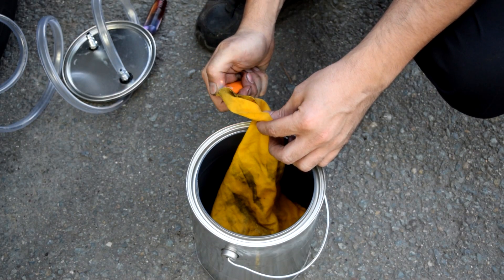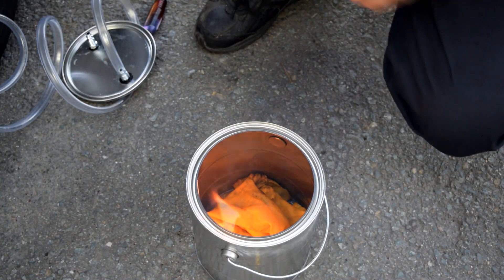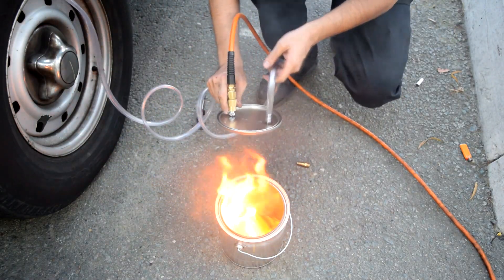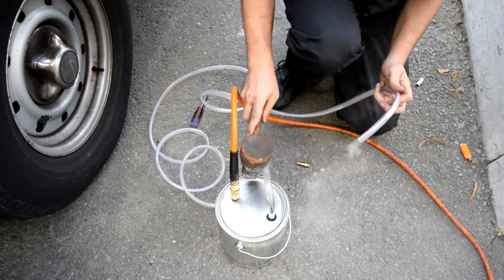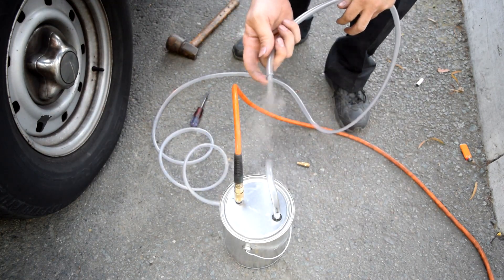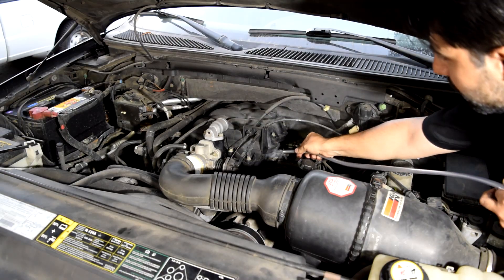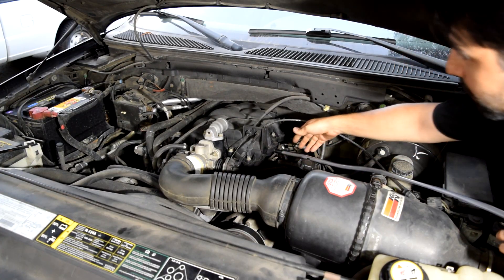Told you guys it was going to be crude. Next we get our lighter and light this up, throw it in there, get our air compressor ready. Got to be quick — connect our air compressor, then put this on, and make sure you tap this down quick. Here's our smoke. It's not the strongest of smokes, but now we just connect this to our engine.